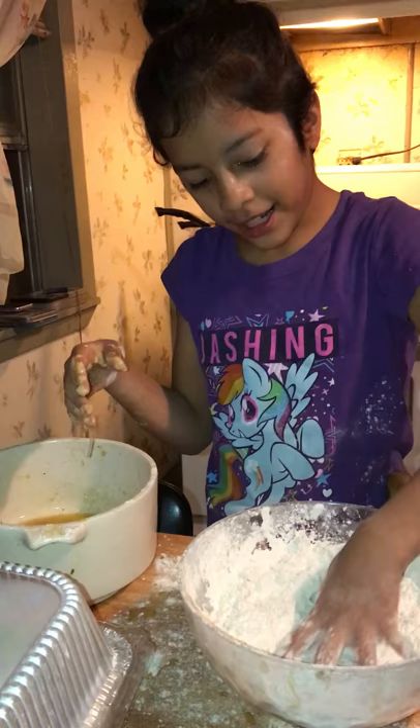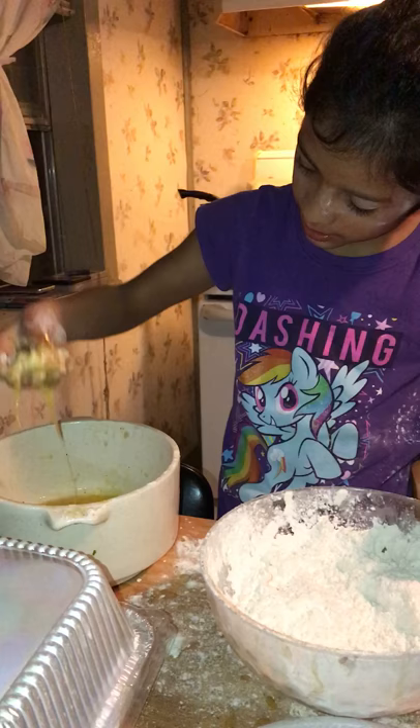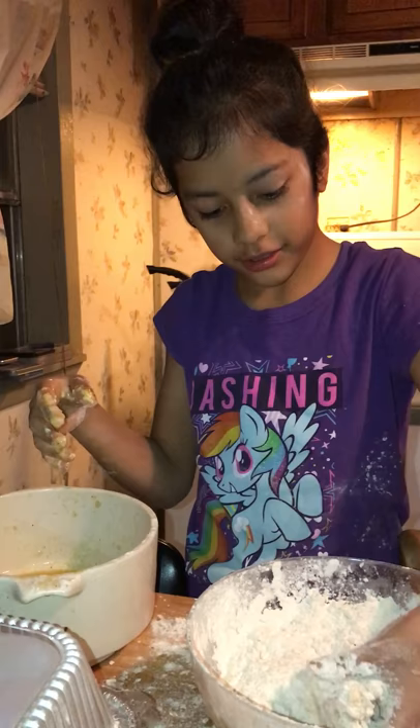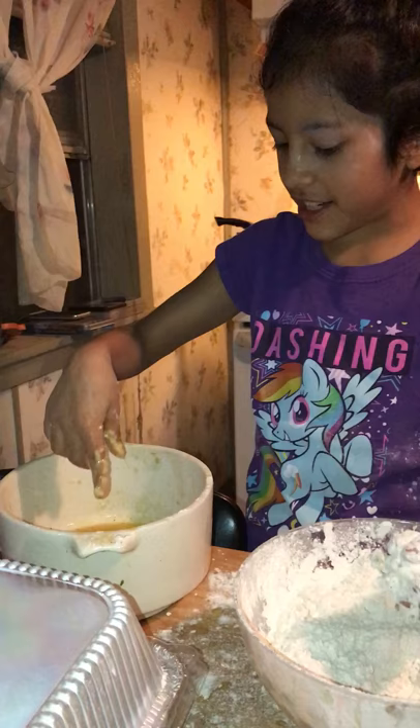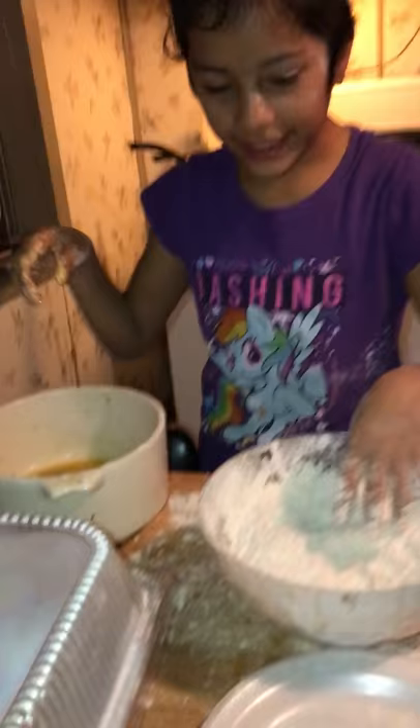You mix it around and around, and then you look at that, and then you double dip it. What do you dip it in? You dip it in flour. And then what you dip it in is egg with salt and pepper. And these are gizzards.